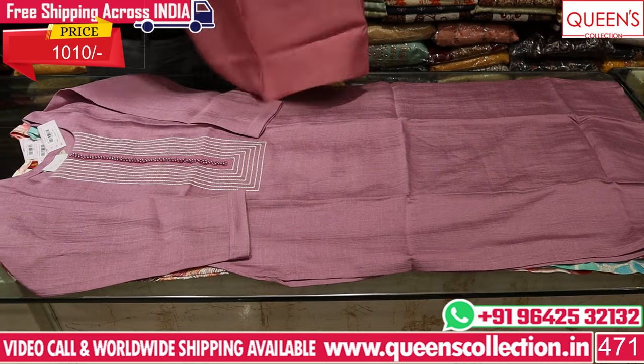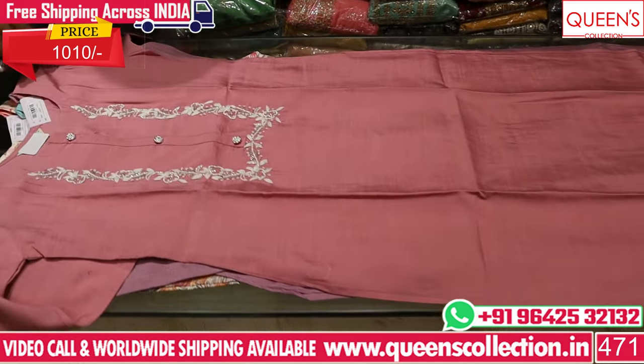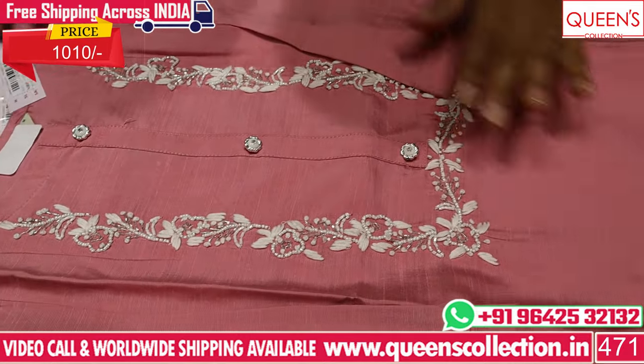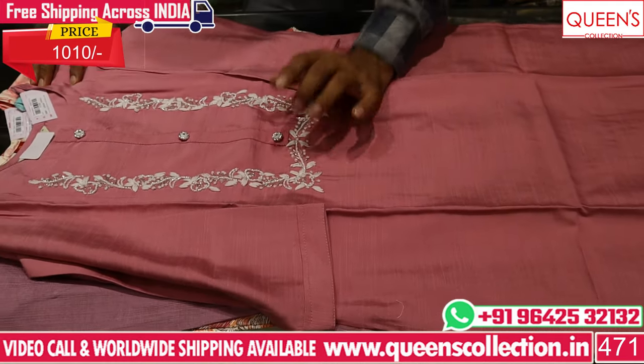It is a beautiful concept, very elegant. It is only 1010 Rs range — very elegant, with very handwork. It has a very elegant color, aside from white color. You can use a pencil-style design.